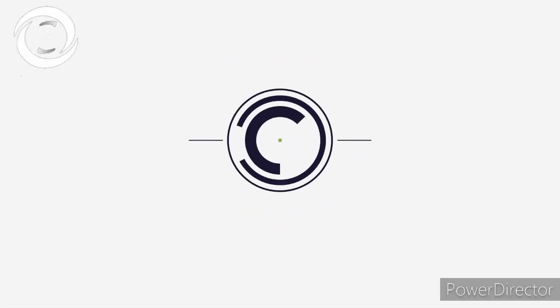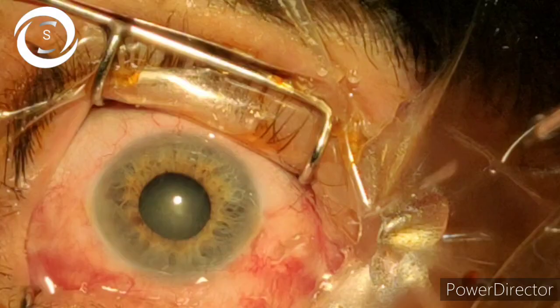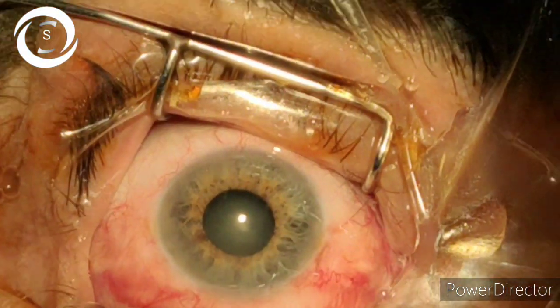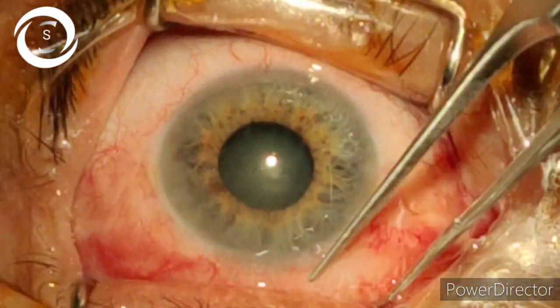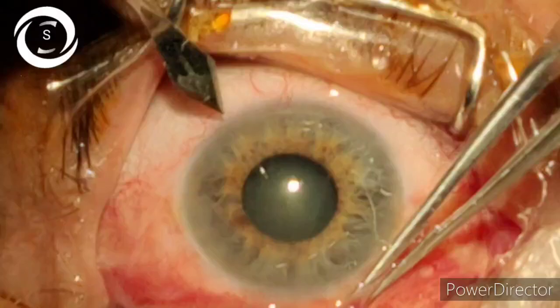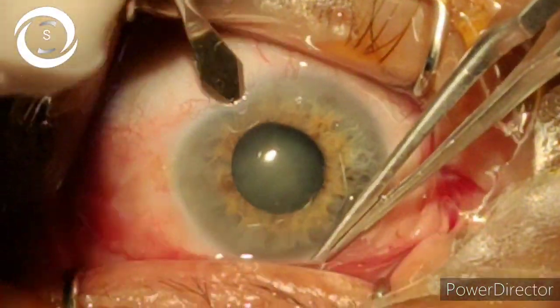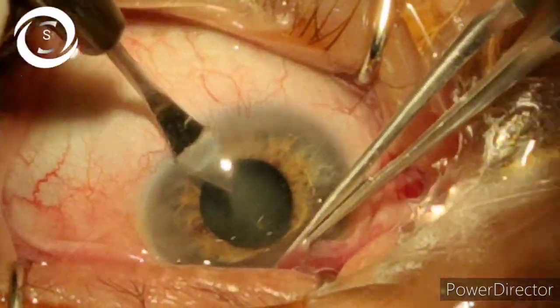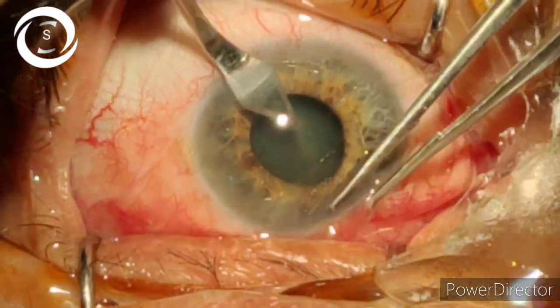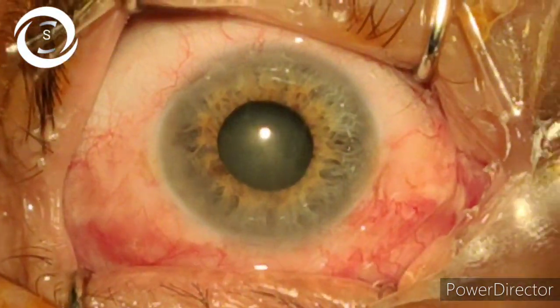I am Dr. Sharjil, and today I would like to show you phacoemulsification in a small pupil. Look at the atrophic iris — the color atrophy is more in the periphery where the dilated pupil is located, and that's why the sphincter is more powerful and the pupil is constricted. I tried topical epinephrine, tropicamide, and proparacaine, but in vain.